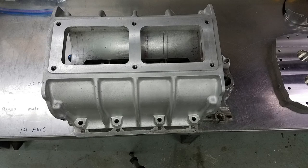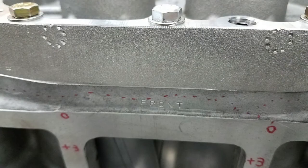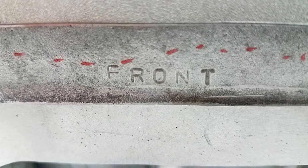Notice that once I spun the blower around, the bolt holes on the driver's side do line up properly. To keep from flipping the blower case by accident while handling it during assembly, I ended up taking my letter punches and actually stamping the word 'front' on the front of the blower case.